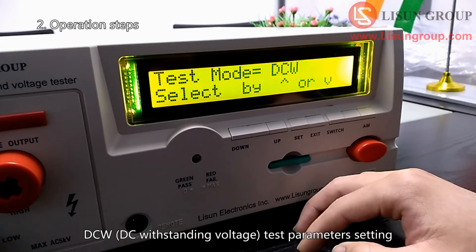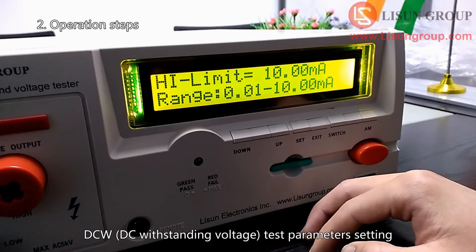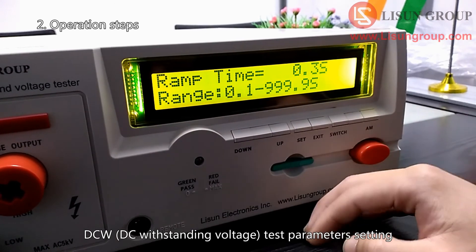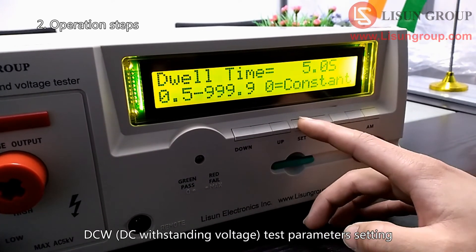DCW — DC withstanding voltage test parameters setting.